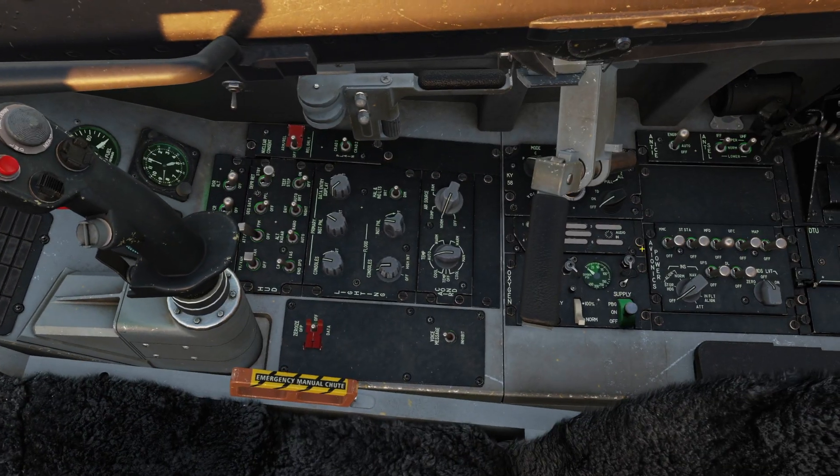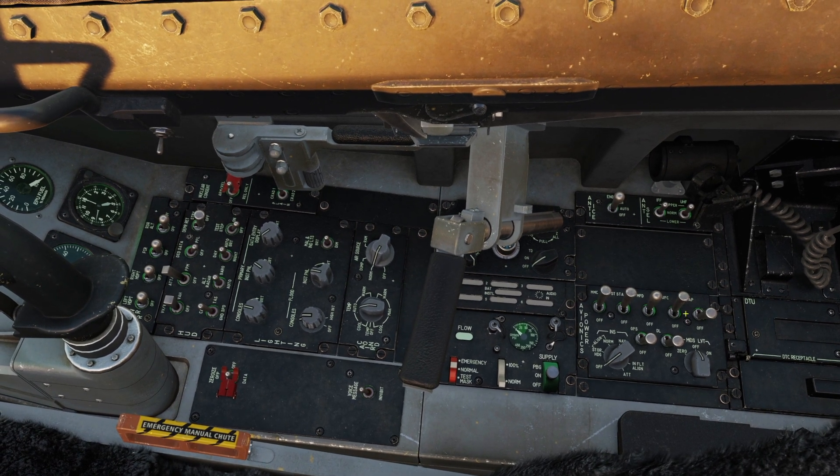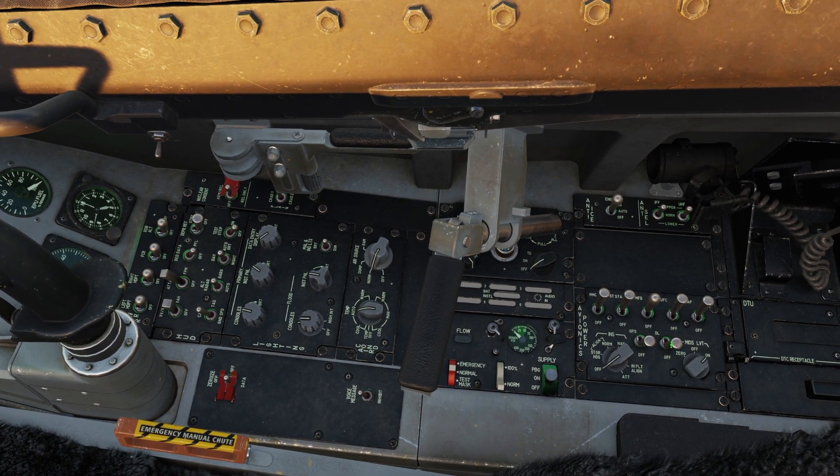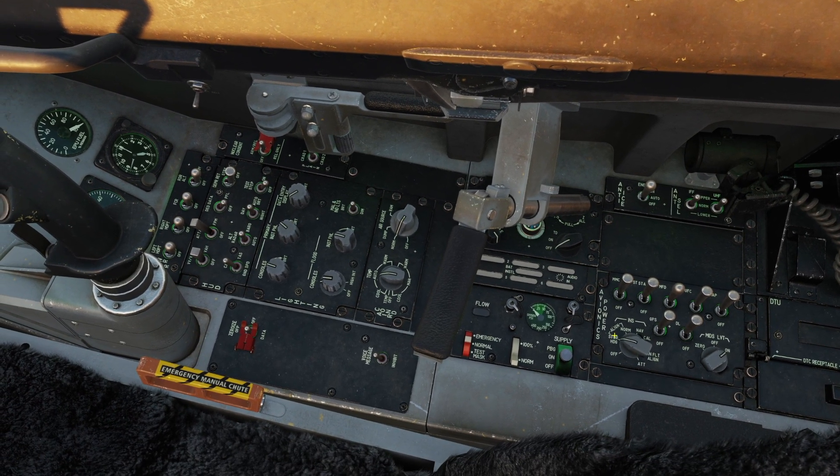There's our lighting. So we can go to the right hand side to our avionics panel and flip all of these switches turning on our avionics. Turn on MIDS, data link, GPS, and initiate our INS alignment by flipping into stored heading.